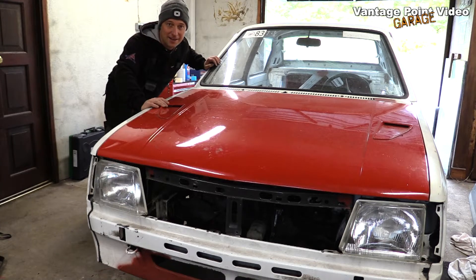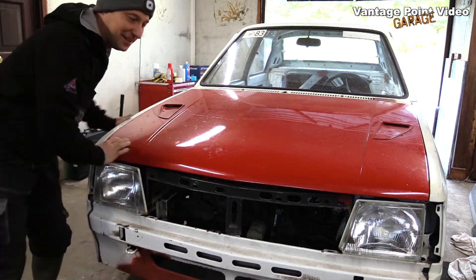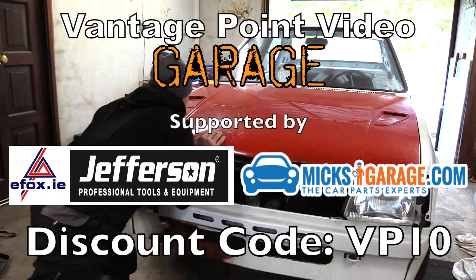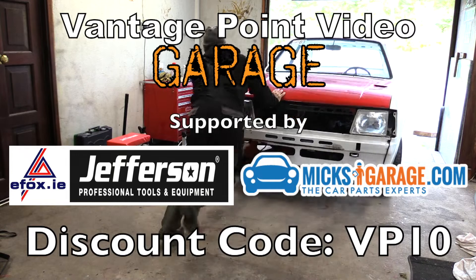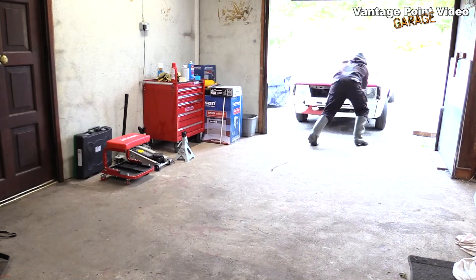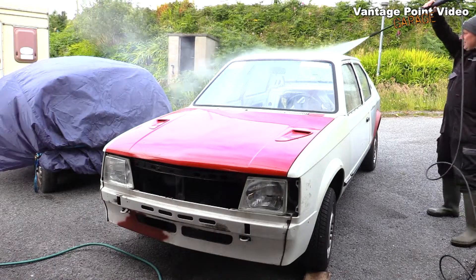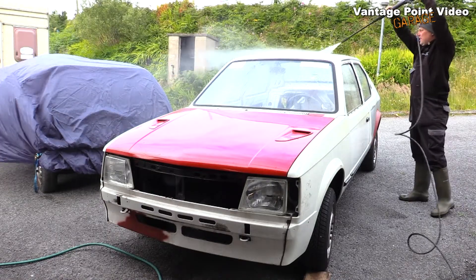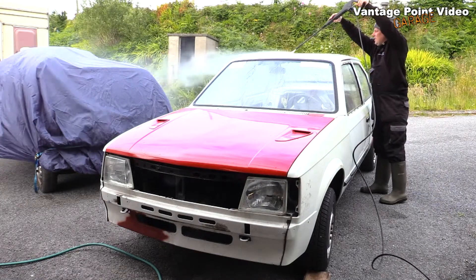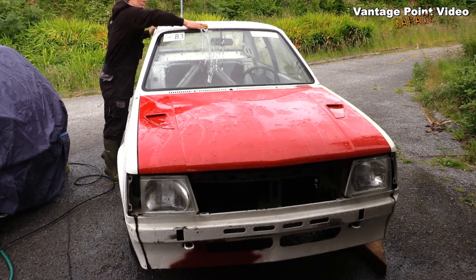The start of the fourth day with this car, and the good thing about having the windows in is I can push the car outside and give it a good wash. At least I can reach the top of the roof on this one.